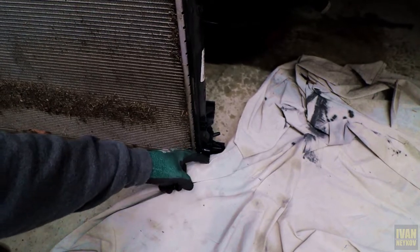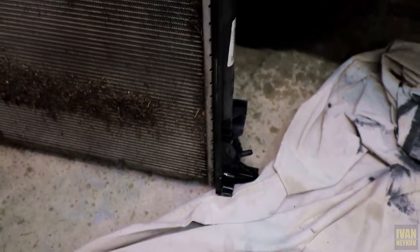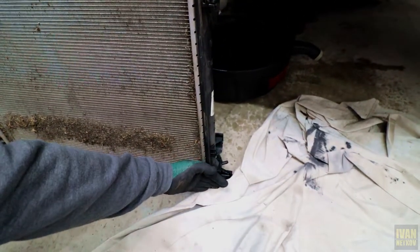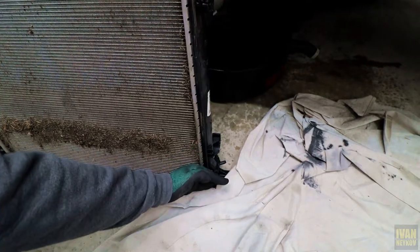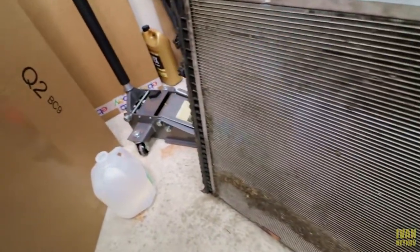On the bottom you guys have these two spots where the radiator was just sitting and it was clipped up top. That was the only thing holding it — nothing else. It was just tricky, but we got it.